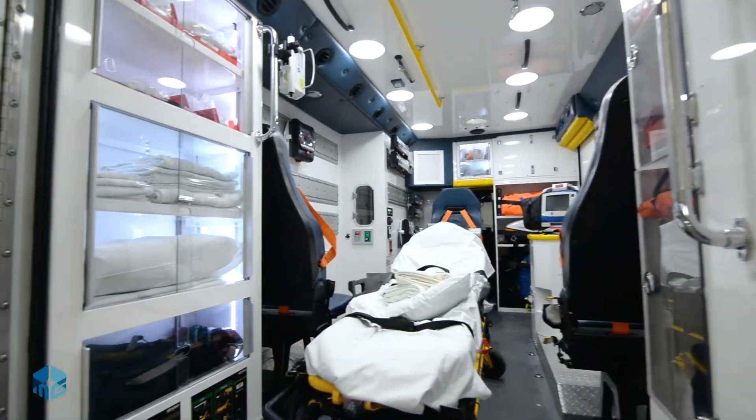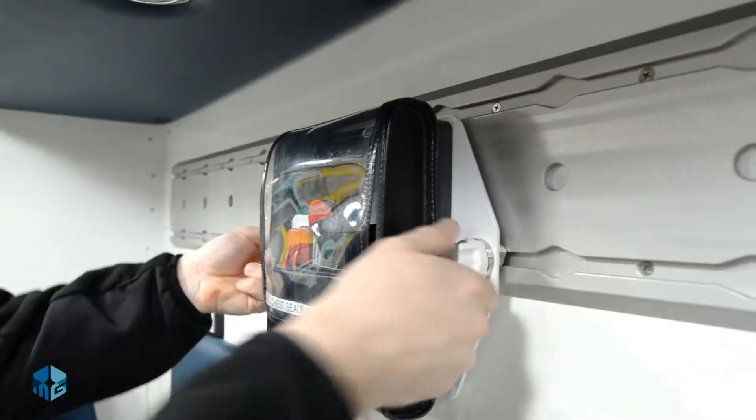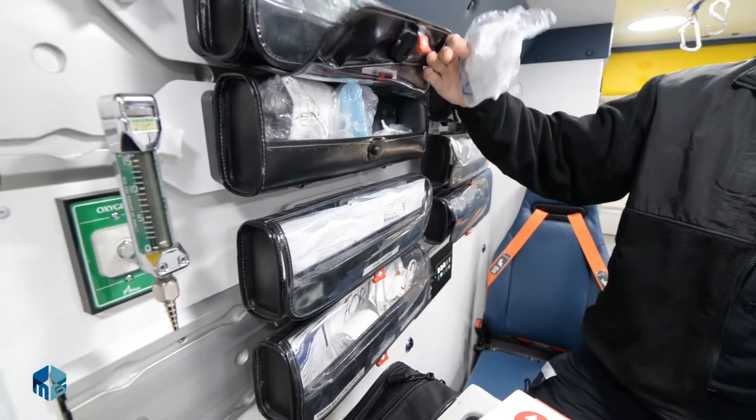The other thing we've added is the FERNO Intrack storage system. It allows us to store our equipment and supplies in a magnetically sealed pouch so that if there were to be an accident or we were to have an impact, none of the supplies and equipment would fall off the shelf, potentially injuring us or even a patient.